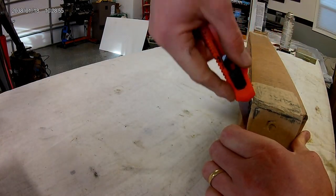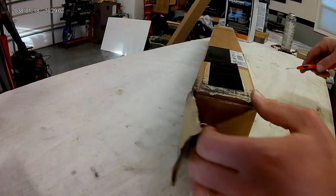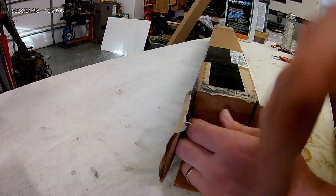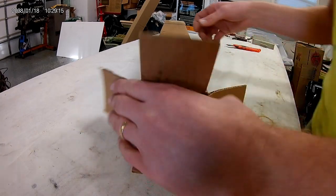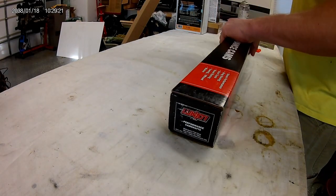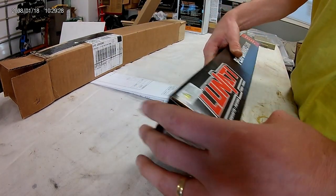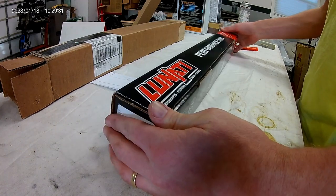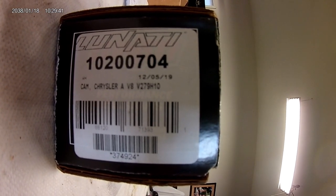It's going in a small block Mopar — I'm not totally sure which one yet. I've been dreaming about switching from the old 318 over there — that's a 68 model 318. It doesn't have the hardened exhaust valve seats so I'd have to get those replaced. Anyway, here's our Lunati camshaft. The part number is V279H10.